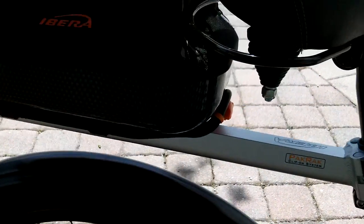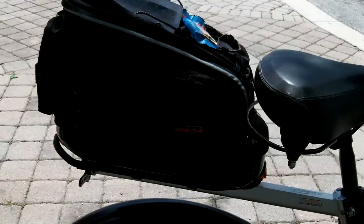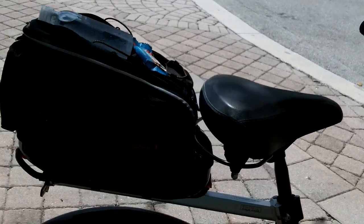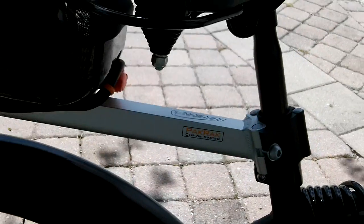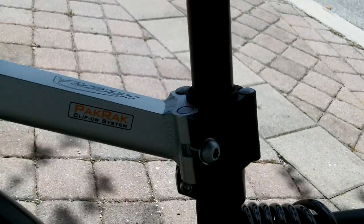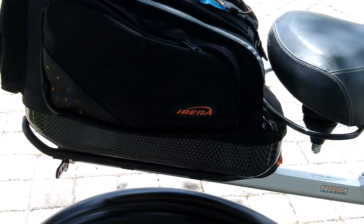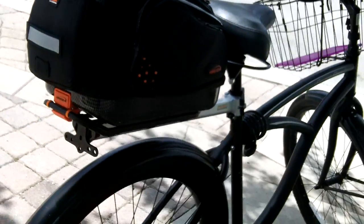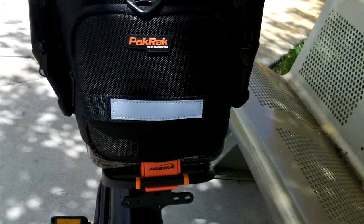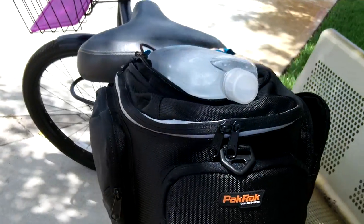The reason why I'm filming this video today is because I'm adding some features to this bike to make it a little bit more of an urban ride-around bike. One of the features I just added was this pack rack system, which consists of a rack that clips or screws right onto the bicycle seat area, extends out, and then I purchased one of these Ibera bags that clips onto that rack and is removable. It's called the pack rack clip-on system — I will put the link in the description box.